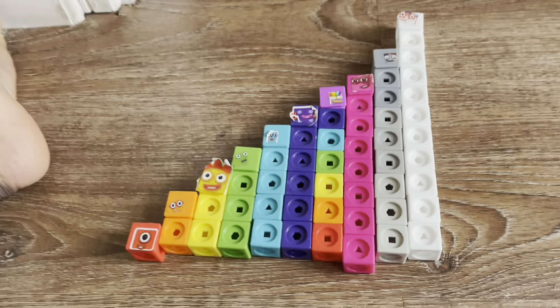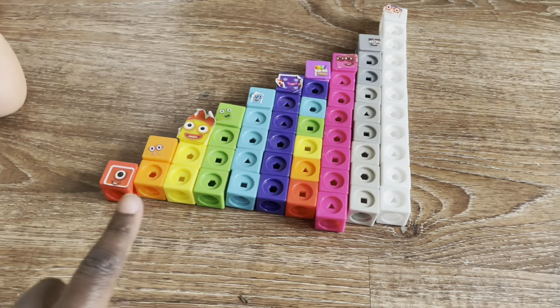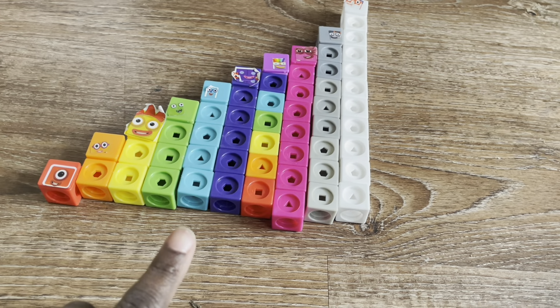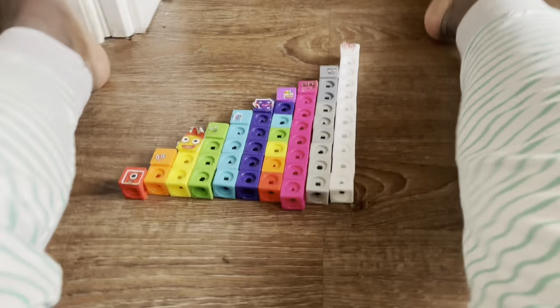These numbers are one to ten. One, two, three, four, five, six, seven, eight, nine, ten.